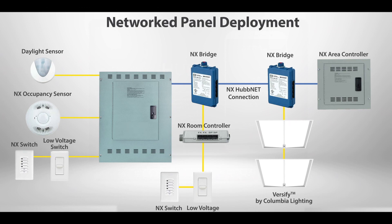4. With the panel powered, check to be sure there is an amber LED or link light adjacent to each RJ45 connector.